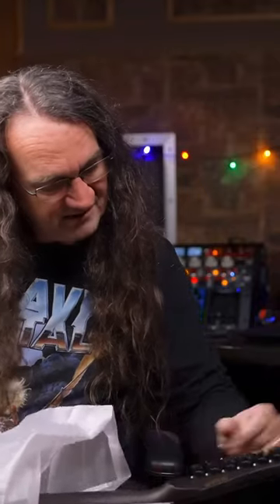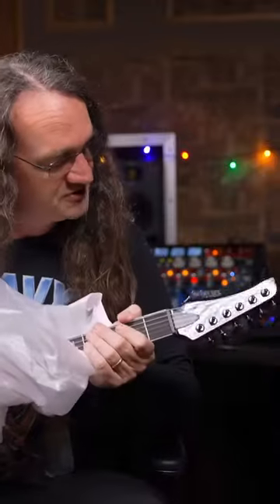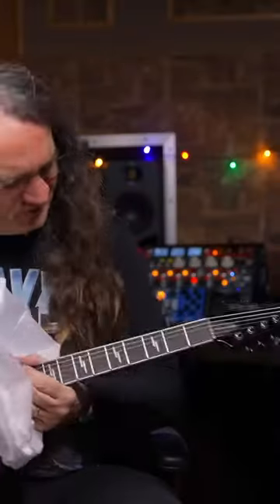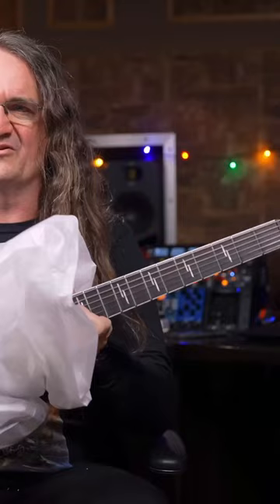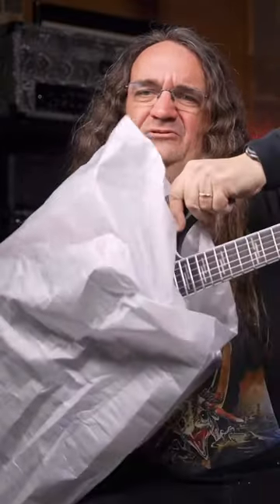We've got locking tuners — these are Schecter branded locking tuners. Looks like we've got a gloss finish here. Look at those fret markers, those are cool.